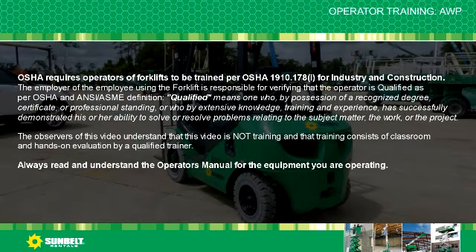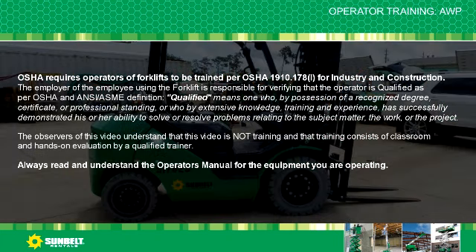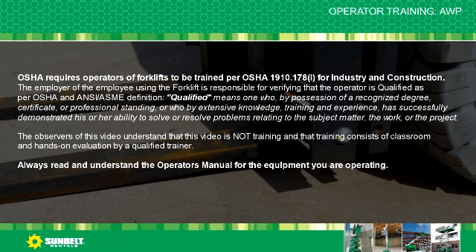The observers of this video understand that this video is not training, and that training consists of classroom and hands-on evaluation by a qualified trainer. Always read and understand the Operator's Manual for the equipment you are operating.